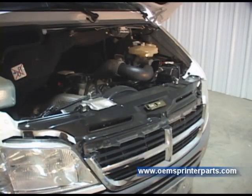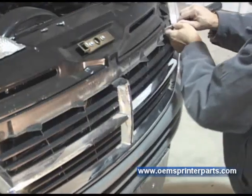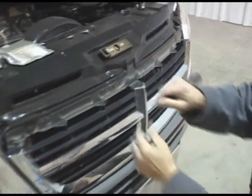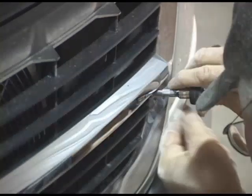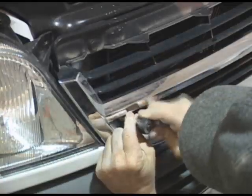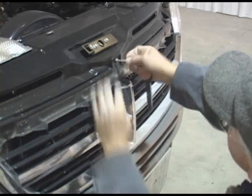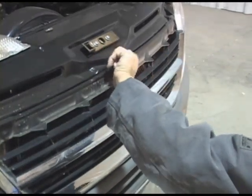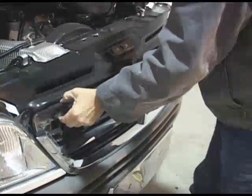Your existing grill is held in place with 3 Torx screws and 2 plastic plugs. Pry loose the plastic plugs using a small screwdriver. Use a number 25 Torx driver to loosen the lower mounting screws — these do not need to be completely removed at this time. Use a number 30 Torx driver to remove the center screw. Be sure to save these parts for use later. The grill can now be removed by simply lifting up and out.